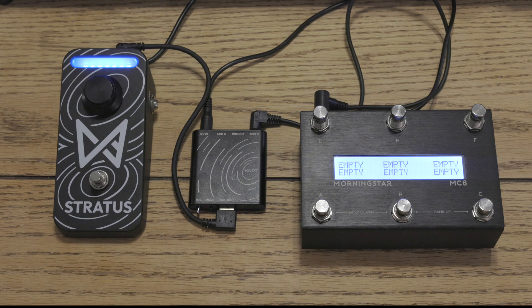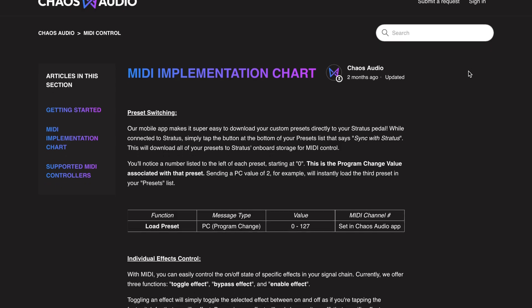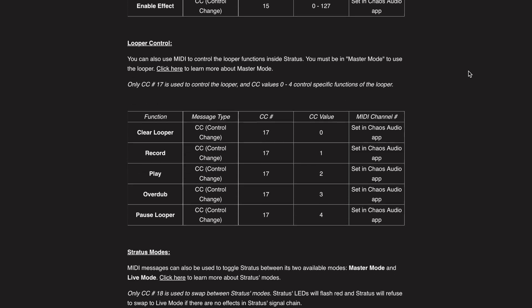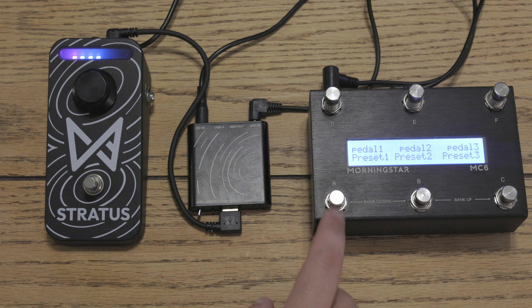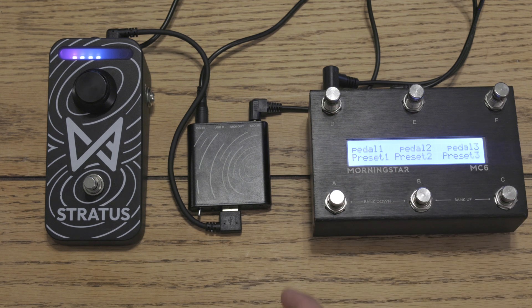Super simple. Now let's load a couple of test presets to make sure it works. If you want to know how to program MIDI on your Stratus with your MIDI controller, you can check out our website or YouTube on how to do that. Our website also has a diagram of what controls do what and everything you can control on the Stratus. I've already preloaded a couple of test presets — preset one is what you see here, with all the pedals off.